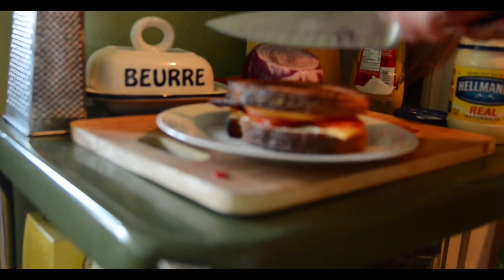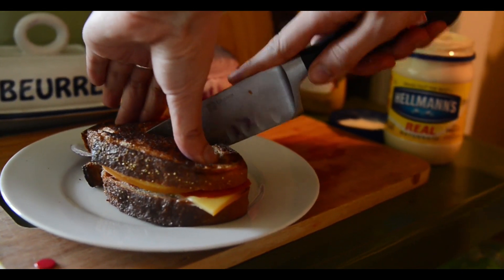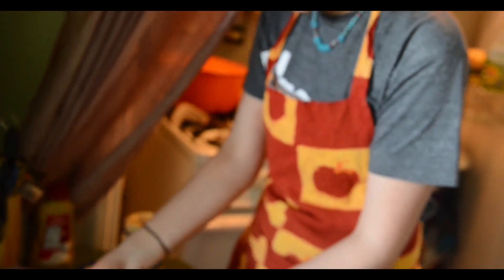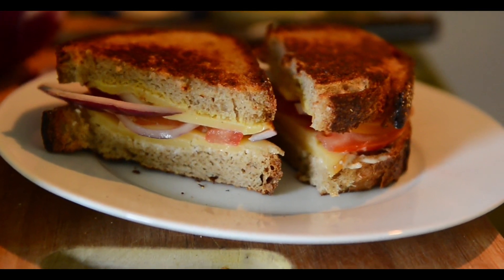Give it a nice slice across. And there you go — lunch is served. Once again, I'm Lucy from the College Kitchen. Stay hungry, Food Monster.